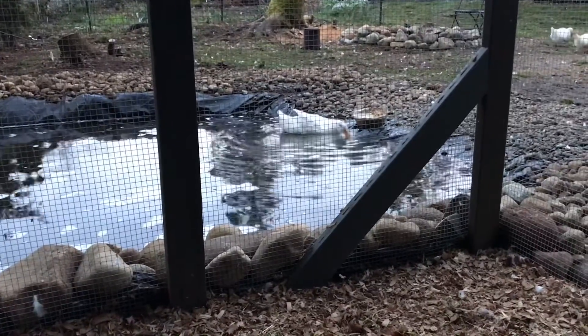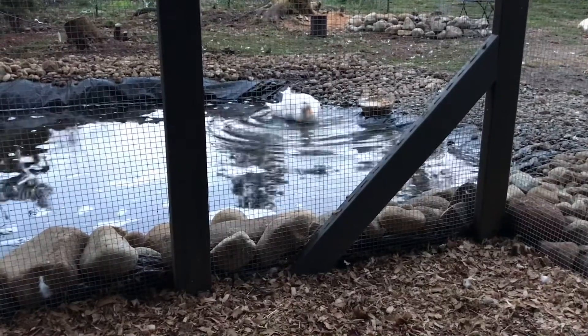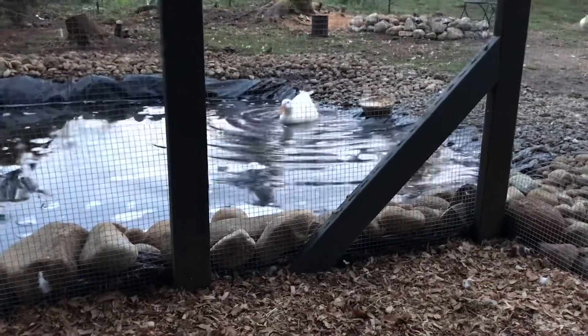How does your pond not just explode with algae and stink like a septic system and be all rotten? Well, it's the charcoal — it really is the charcoal — and it's amazing. I'm going to show you how to easily swap this out and how to collect your own charcoal too.